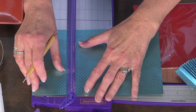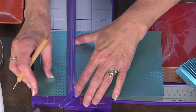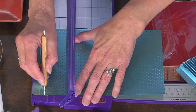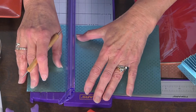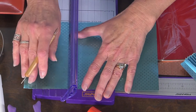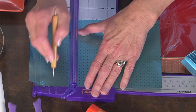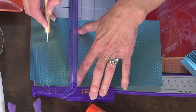This is an embossing tool, but you know what? You can also use a dead ballpoint pen — you don't have to have a particular tool for this, just whatever you happen to have handy. I'll just do one more. I'm moving it over half an inch — the measurements are over here. There we go, all the way down.